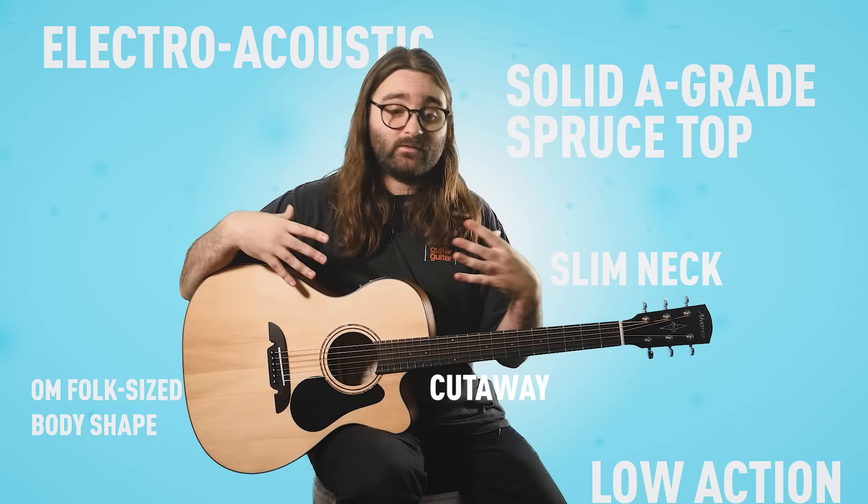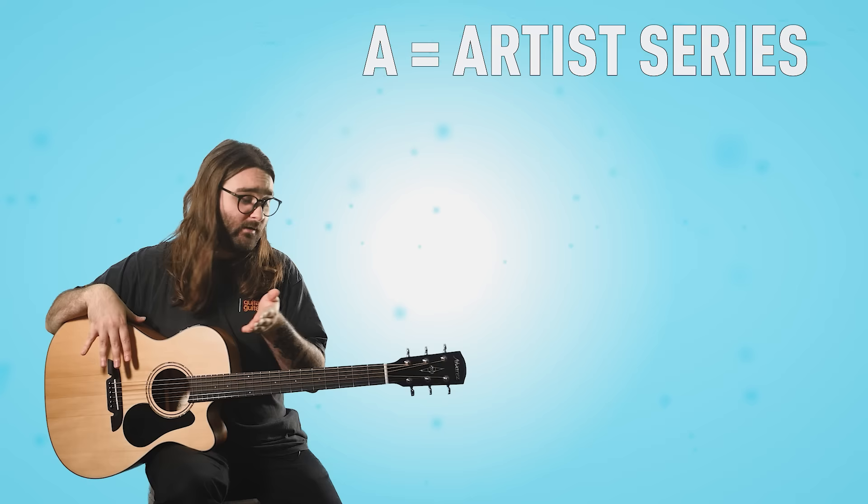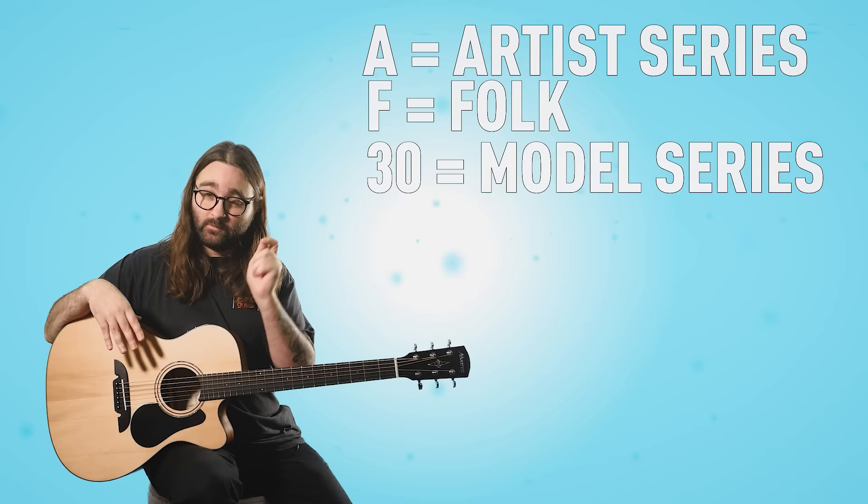One of the first things I like to do when learning about a guitar is understand why it's called what it's called. AF30CE: the A stands for Artist Series — this is part of the Alvarez Artist Series. The F stands for Folk, because this is a folk size. The 30 is the model series within the Artist range.